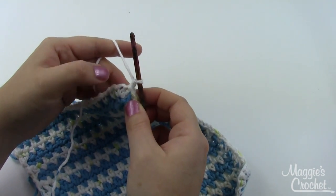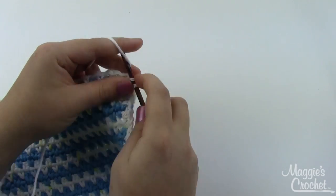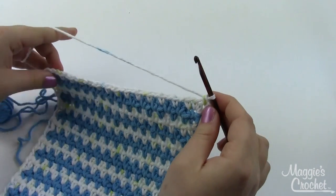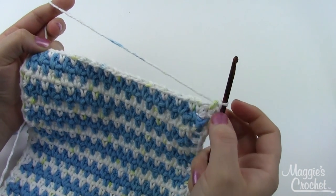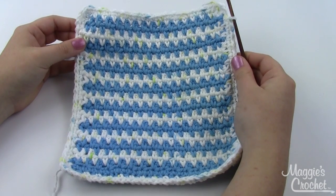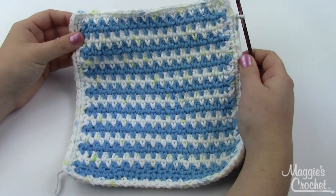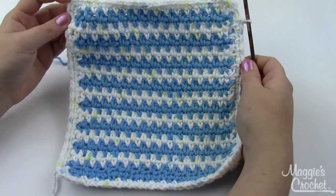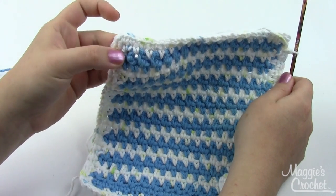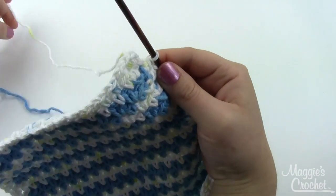Work three single crochets into that same stitch again — we need a few extra stitches to turn the corner nicely: two and three. Continue around in the same manner with the white, and when we make it back to this corner again we'll switch over to blue. At the end of the second round of edging we've got a nice solid white border now, and you could certainly leave it like this if you wanted to. In each corner we've got our three single crochets worked into the center of the previous three, chain one, single crochet stitch all around. Now we're ready to put one blue round on the very outside — it's still attached, we never cut that off.